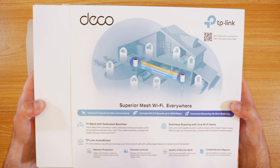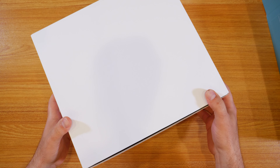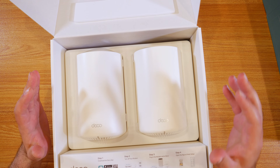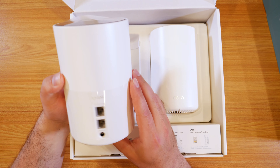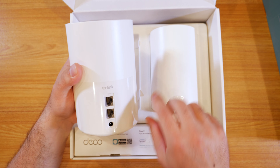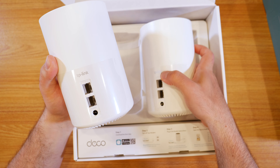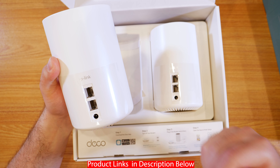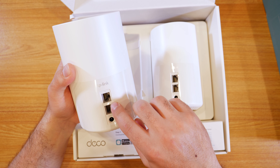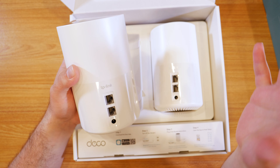I'm actually very excited to test this one because it could honestly be the best budget mesh Wi-Fi 6 system out there. It depends on how fast your internet is and where you're placing it — wired or wireless backhaul all makes a difference. Looking at the hardware, we have two Ethernet ports that are auto-sensing, meaning you can hook up one to your modem and the other to a switch or computer. It will automatically detect which one is hooked up to the modem and which one is not.